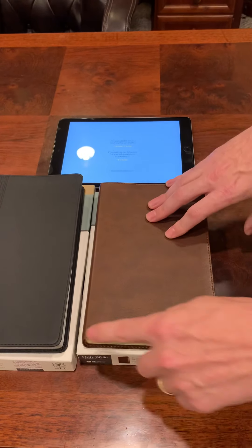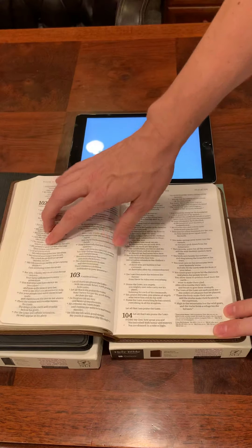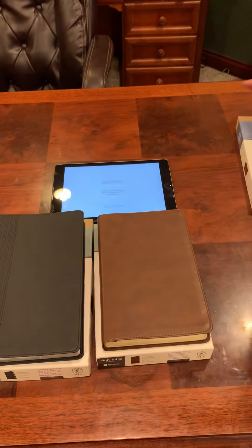This one is a leather-like sewn perimeter, paper liner, nine point font, double column, corner reference. Both of these are in the New Living Translation, which is a great translation.